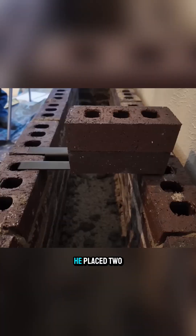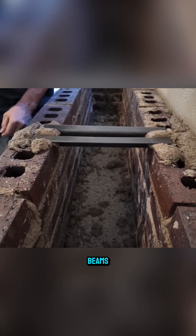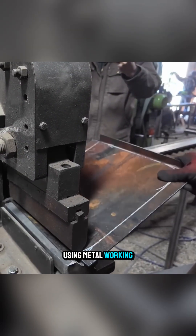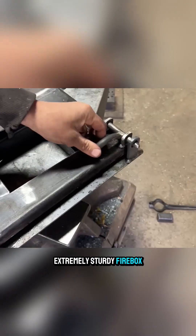To span the opening, he placed two steel bars horizontally as temporary support beams and continued building upward. The stove door was fabricated with the help of a friend. Using metalworking skills and thick steel plates, they made an extremely sturdy firebox door.